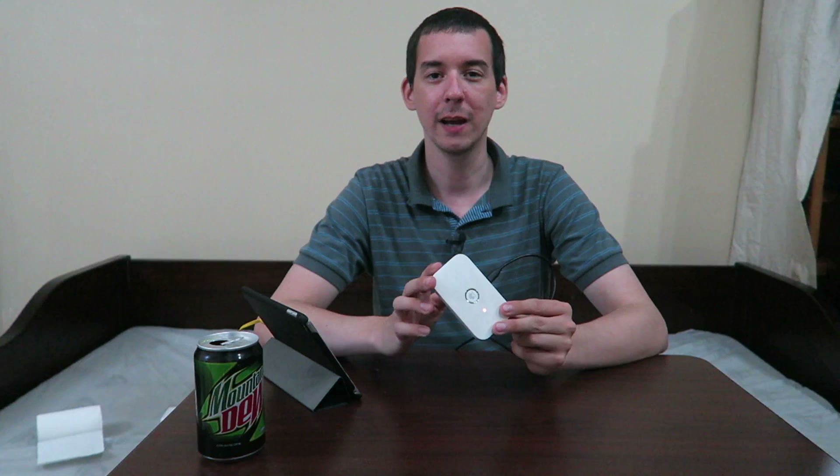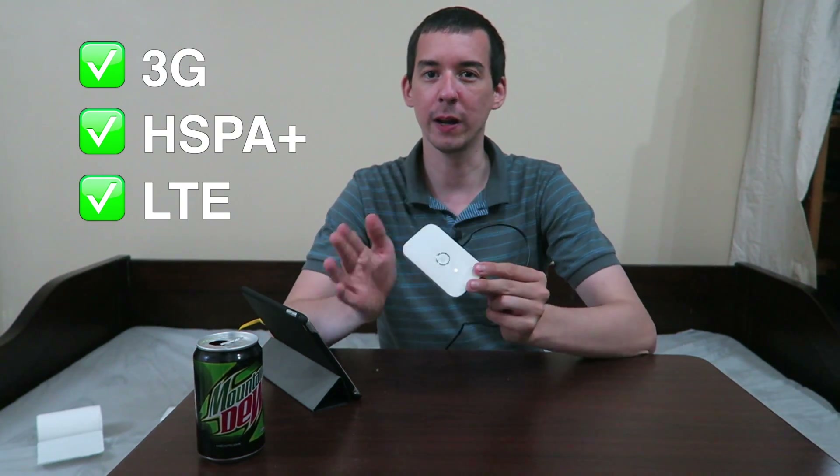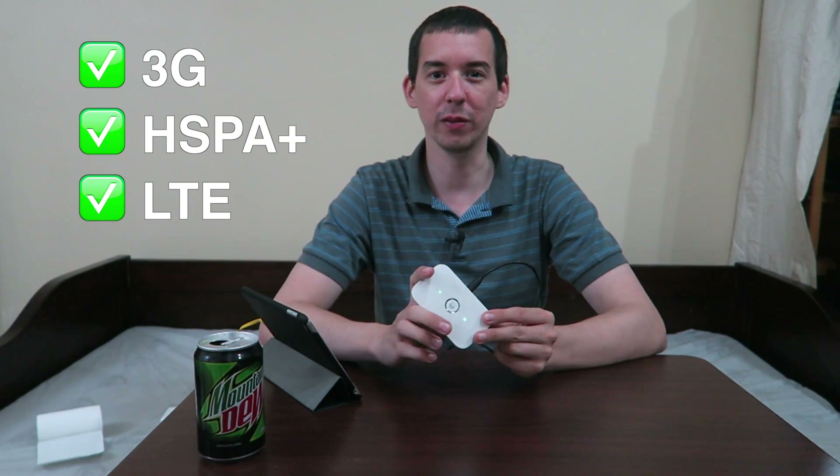Hi everyone, today I'm going to show you how you can improve the speed and reliability of your pocket Wi-Fi or MiFi. This could be a 3G version or an LTE version — it works for both of them. You probably already know that the best way to improve the signal is to get them as close to a window as possible and as high up as possible, and that orientation can also make a big difference to your signal quality.